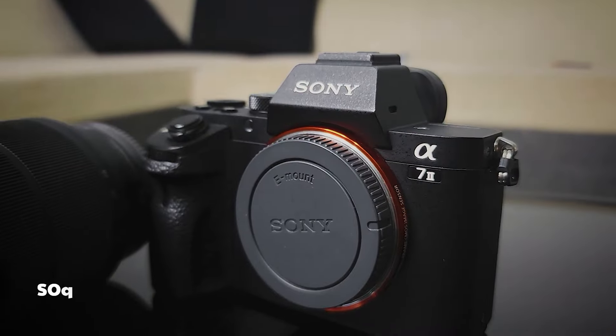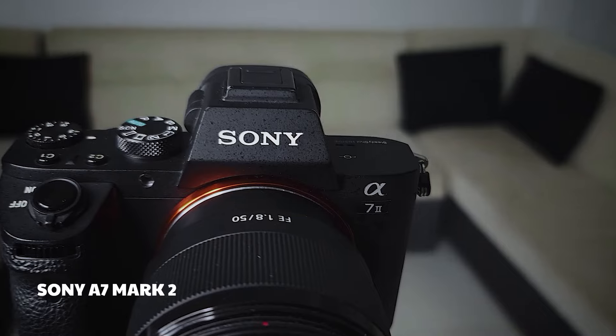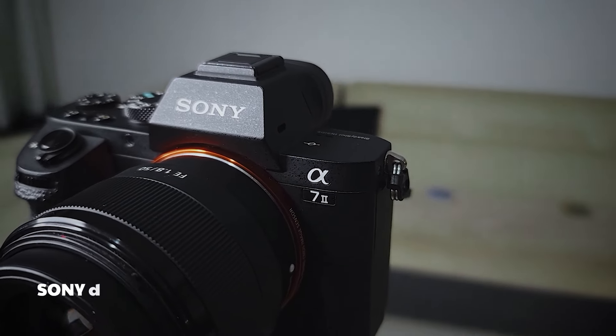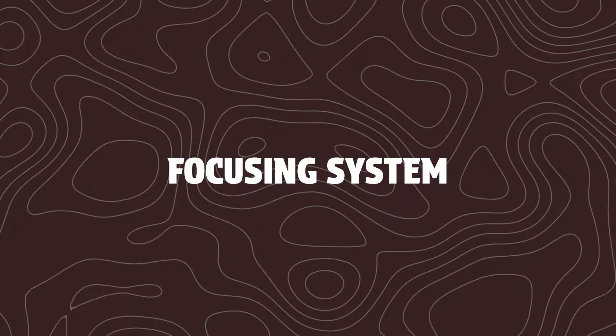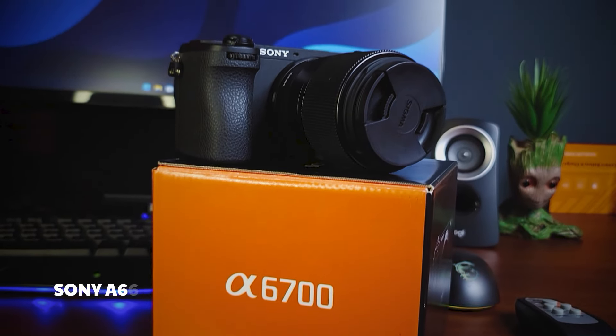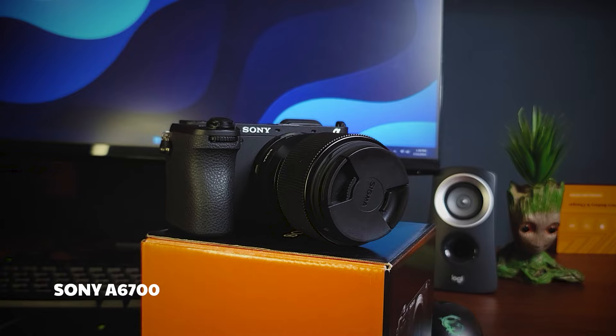I will use a full-frame camera like the Sony A7II. I will use the full-frame concept and the latest technology. The Sony A6700 gives me a full-frame experience for the first time.